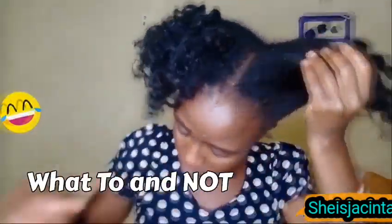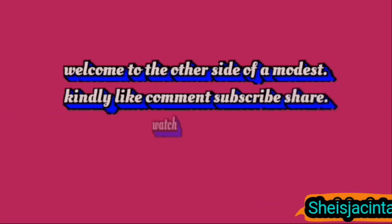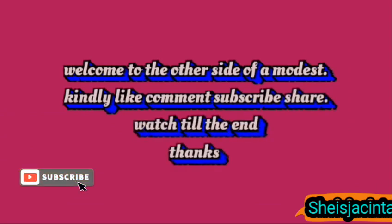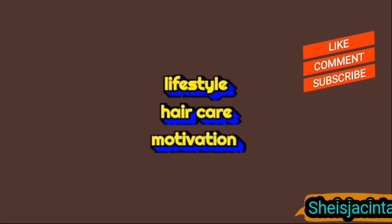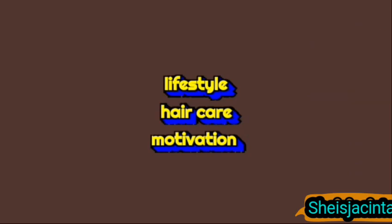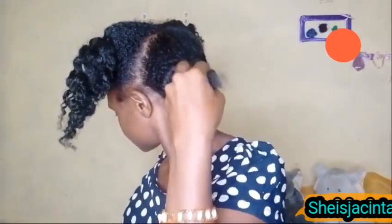For proper care of your hair you need to be well informed, gather all the tips, know what you are supposed to do and what you're not supposed to do. This is a very interesting video today. Have you watched my previous video? Kindly check the description box and welcome to the other side of a modest. Kindly like, comment, subscribe, share and watch till the very end.